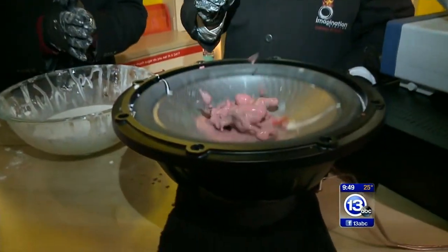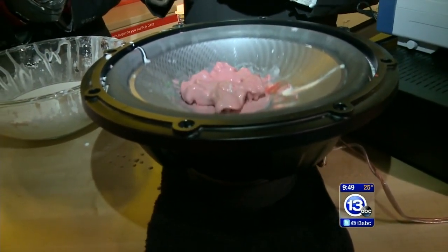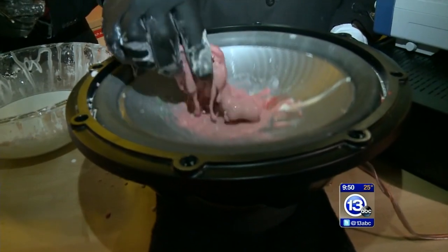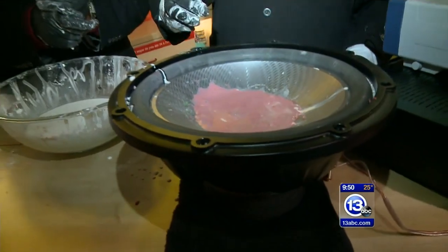Non-Newtonian. The implication is it doesn't obey Newton's laws of motion because its viscosity changes depending on the force you apply to it. Apply a force, it becomes hard like a solid. You take that force away, it turns back into a liquid. It just turned Newton on his head.